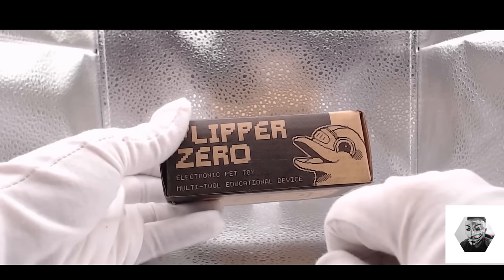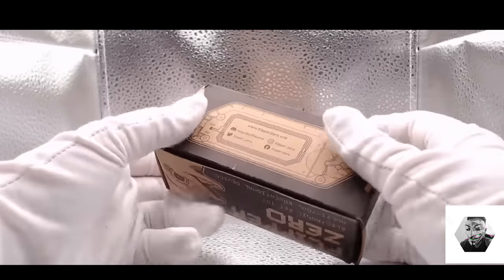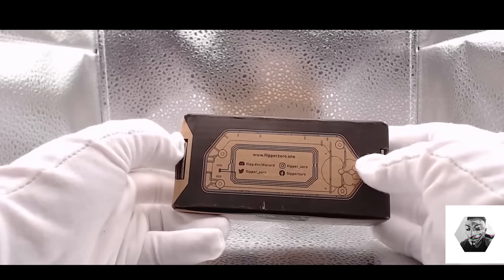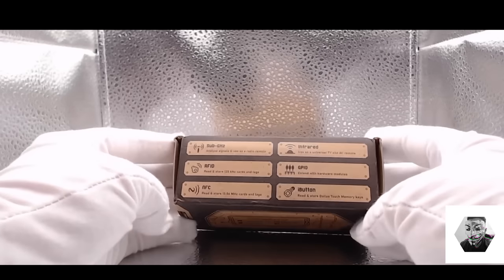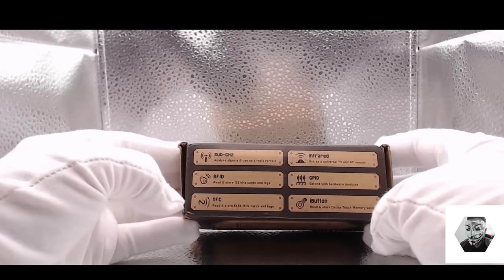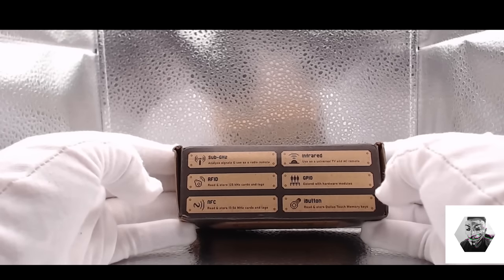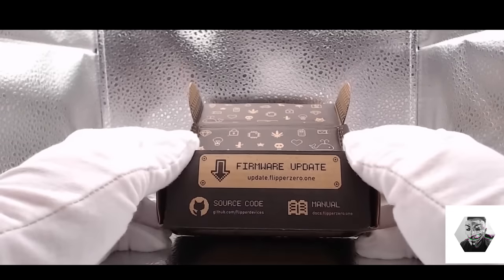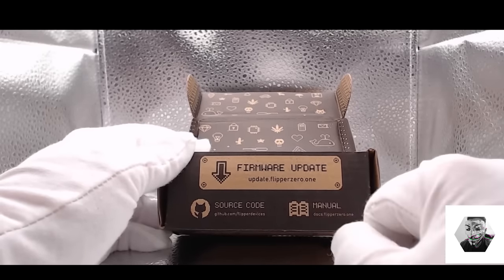Flipper Zero is a portable multi-tool system and hardware application that leverages a lot on open source. So if you love to explore the digital world and the world around you — especially radio protocols, access control systems, and hardware — this is definitely your gadget. The main premise is to combine all the research and pen testing hardware tools you traditionally find but encase them into a single unit. What I love about the Flipper Zero is that it is open source and highly customizable.